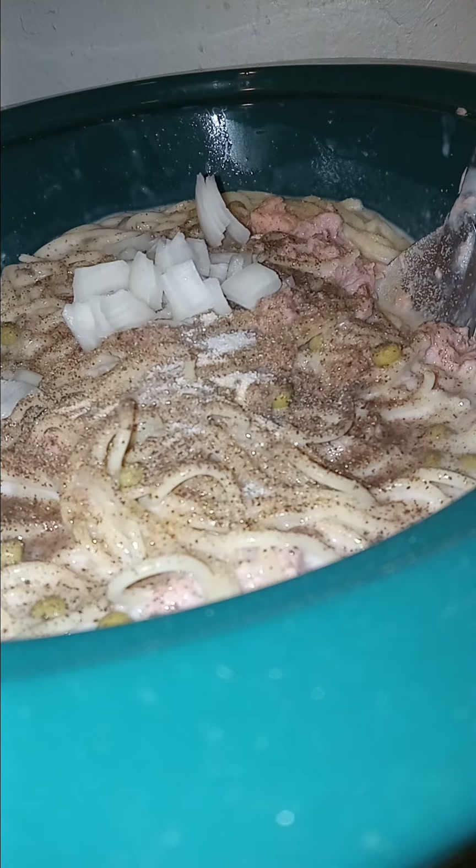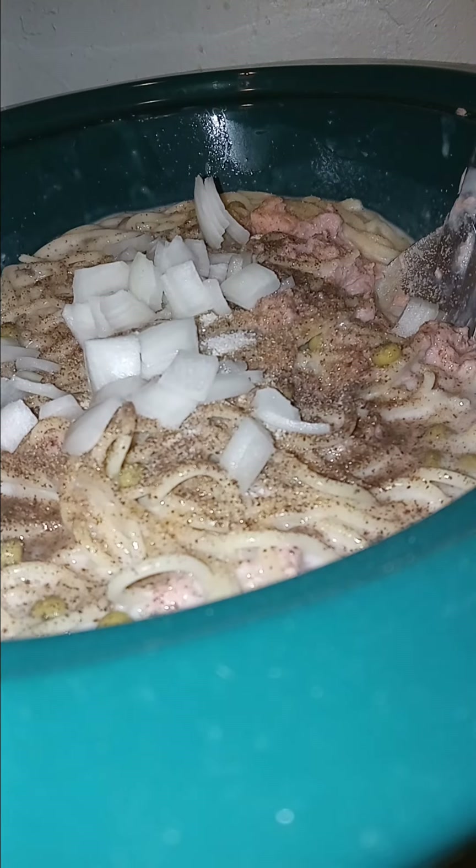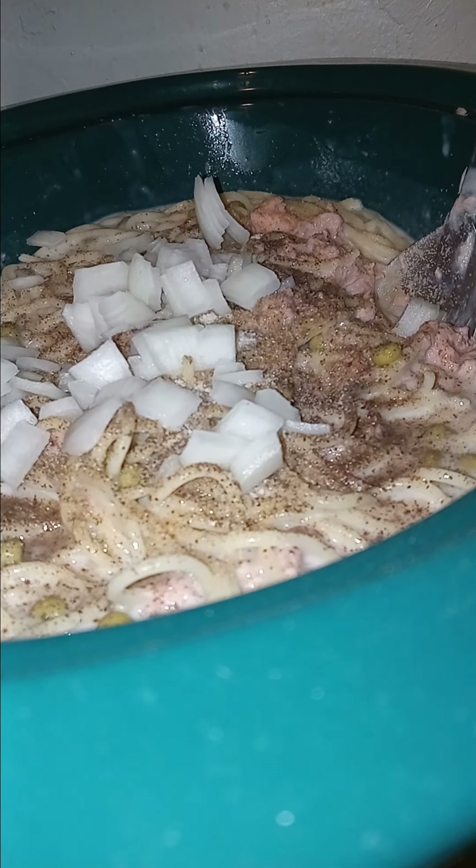We're putting in the onions — I chopped up some onion to put in this. This is the classic way that I pretty much make this dish. I've been making it since I was a kid. My mom made it occasionally when I was a kid, and when she did, it was the favorite thing ever.